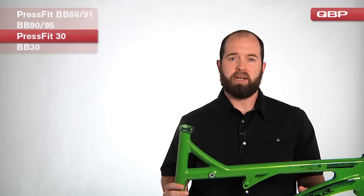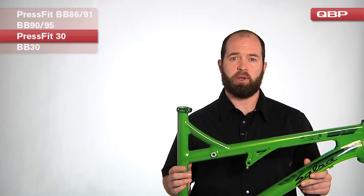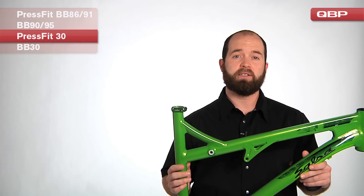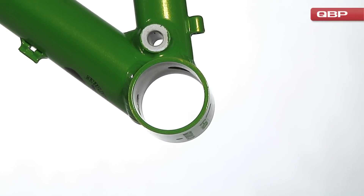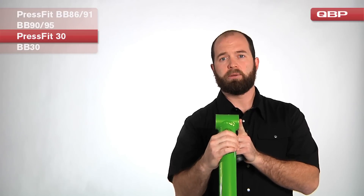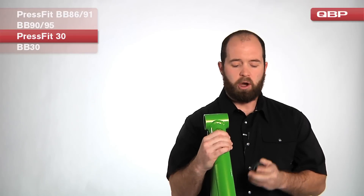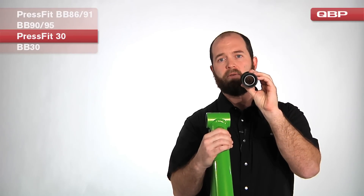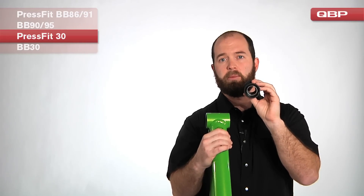Now that we've covered the bottom bracket standards for a standard 24 millimeter style crankset, let's go over the new standards for BB30 cranks. What I've got here is Salsa's new Spearfish frame. The PressFit BB30 bottom bracket interface is larger in diameter and narrower than the BB86 standard. We still use plastic cups with a bearing encased and press them into the frame. The spindle required is 30 millimeters in diameter, and BB30 cranks work precisely with this PressFit BB30 standard.